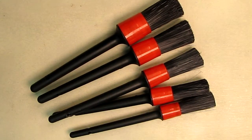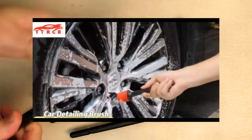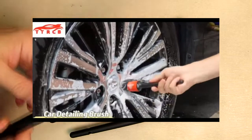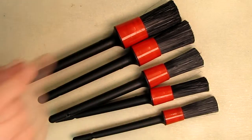Here are five nice brushes. What's cool about these is that you can go right into the bolts that hold your rims on your car, and rotate them with some soap and clean them. You've got different sizes for different types of bolts so they can get into those areas.